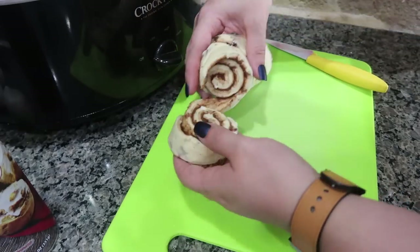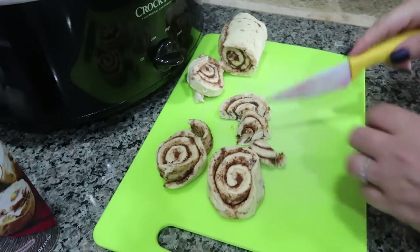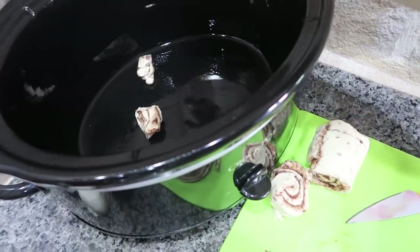Back down here to our cinnamon rolls. I am just going to cut each one into four pieces and then toss them into the bottom of my crock pot.